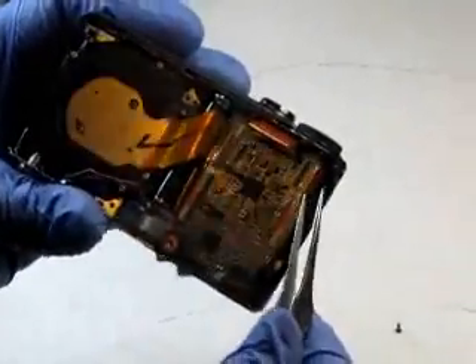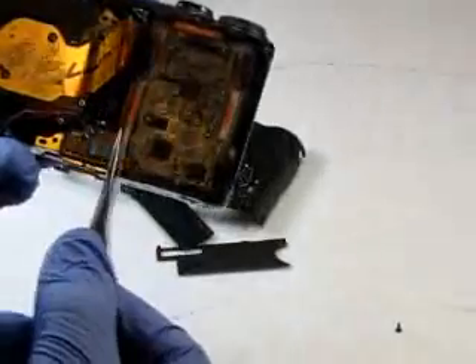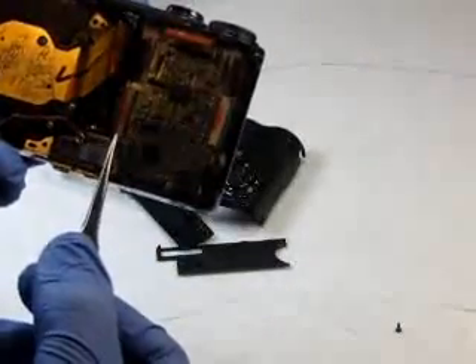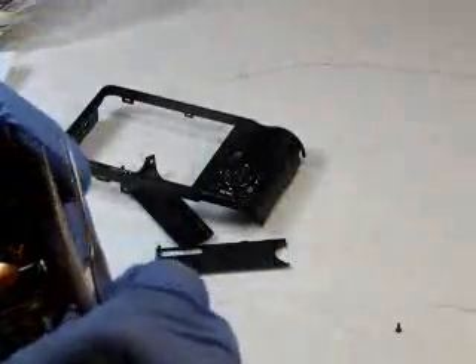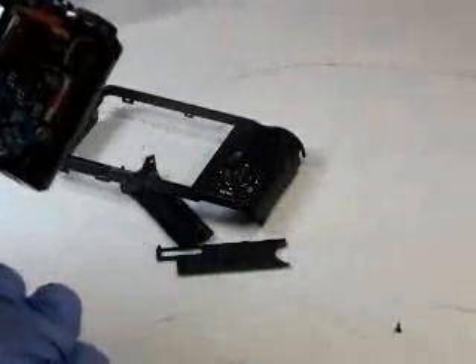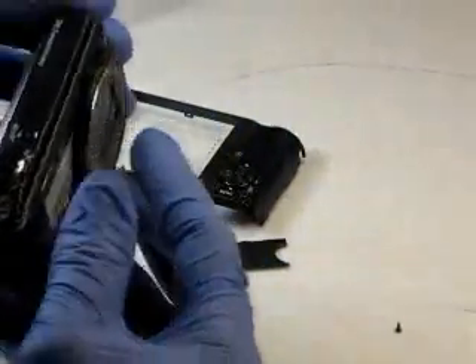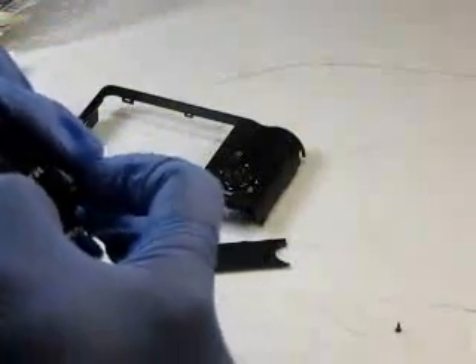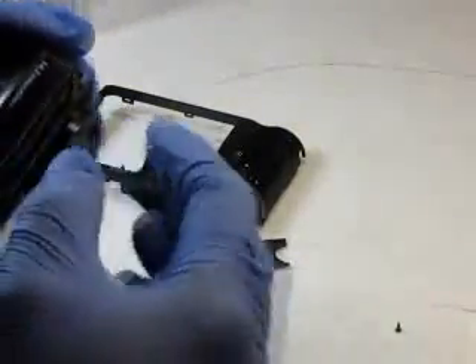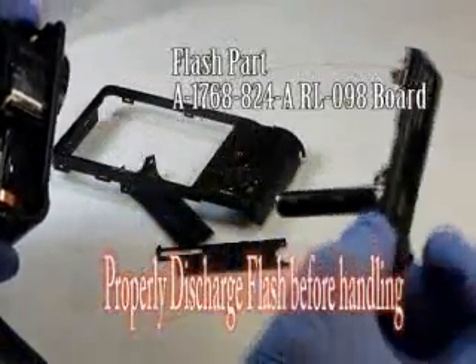Let's go ahead and remove the cables from the clamps. Our next step is to remove the zoom flash assembly. We're going to slightly pry off here and pull it up and remove that.